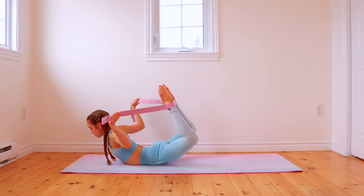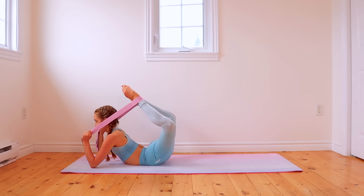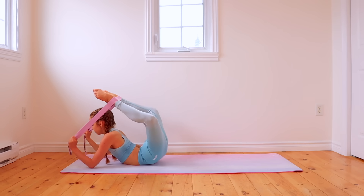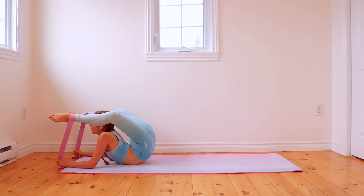During this, you should be feeling a good stretch in your back. If you're a beginner, just try to slightly lift your legs off of the ground. Or if you're more advanced, you can use the band to pull them even further — whatever it takes for you to feel the stretch. Just know your own limits and don't go too far to the point where it's painful.